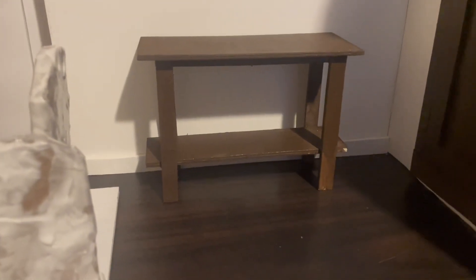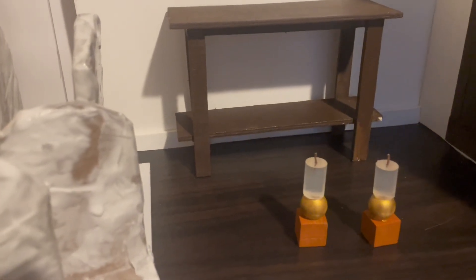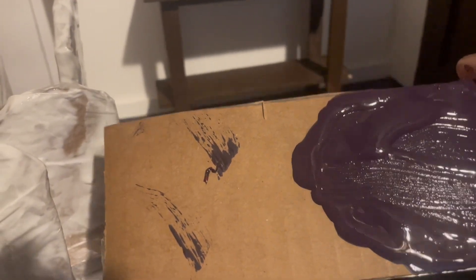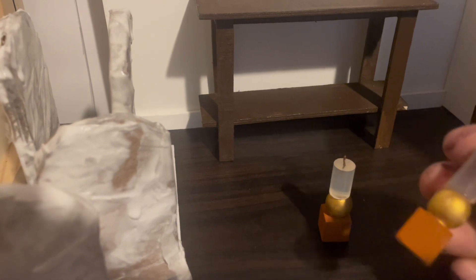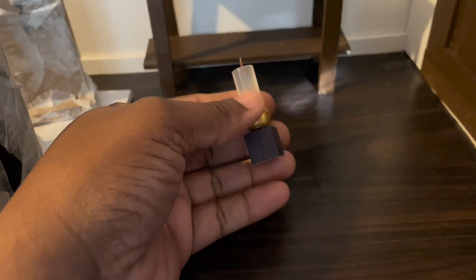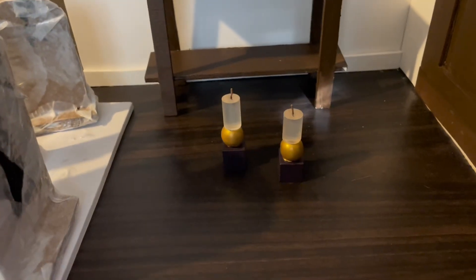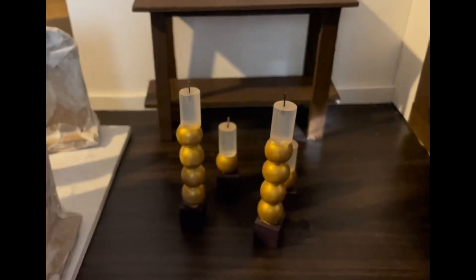These are the fall candles we took off the table. I'm going to change them from orange to purple. At the bottom I took some navy blue and red paint, mixed them together, and got this dark purple. Now that they're dry, this is what they look like. I also made some tall candles as well. Before I put the candles on the table, I'm going to take this purple ribbon and lay it on the table, then go ahead and place the candles.